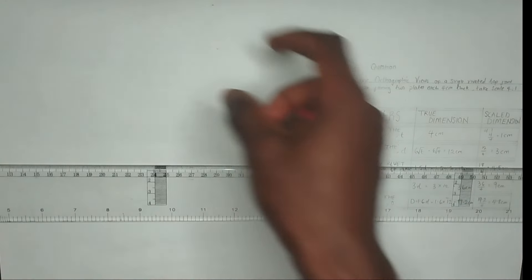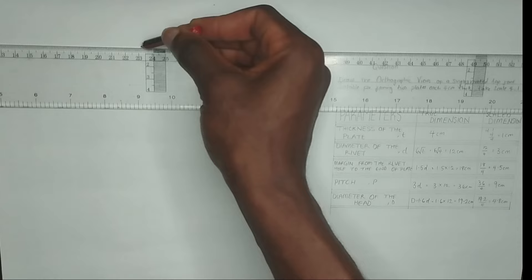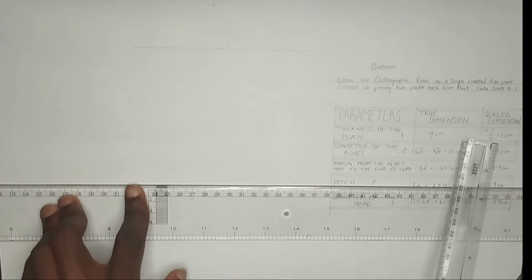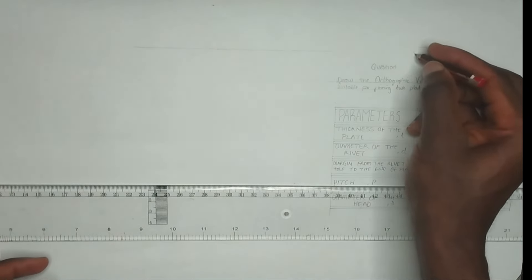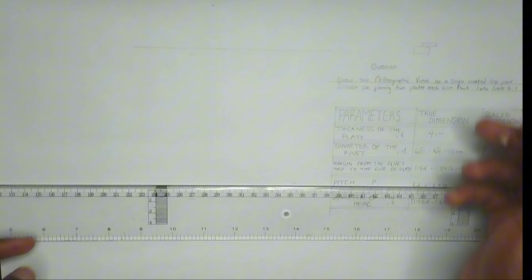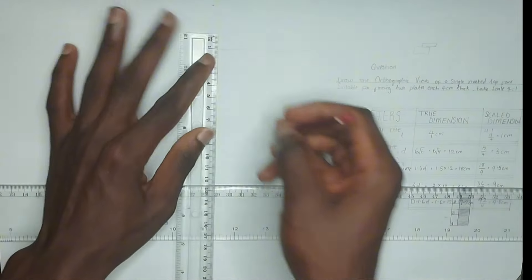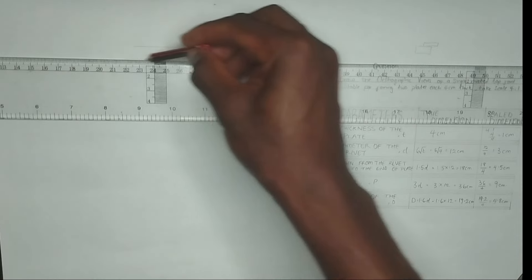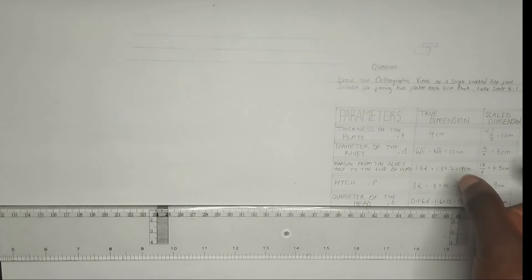Now we are going to move straight to drawing the front view, that is the section front view. The first thing we have to do is draw our straight line. We have been given the thickness of the plate to be 1 centimeter. A single rivet lap joint is a plate above another plate - when we have two plates, this is a plate above another plate. The thickness of one plate is 1 centimeter and the thickness of the other plate is also 1 centimeter. So I'm going to pick 1 centimeter upward then 1 centimeter downward, then draw straight lines in this manner.